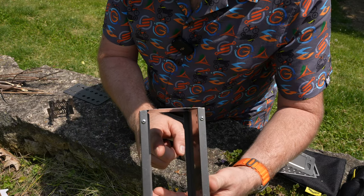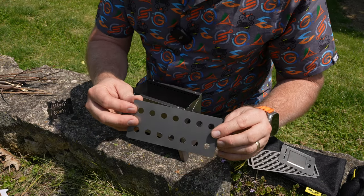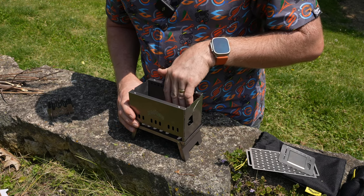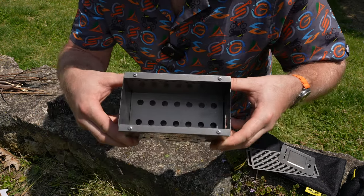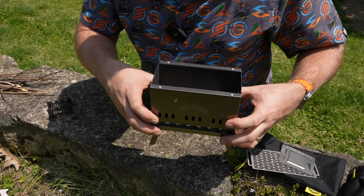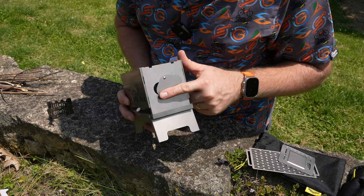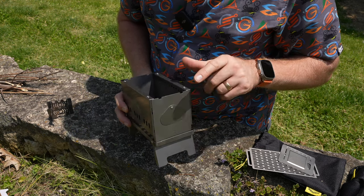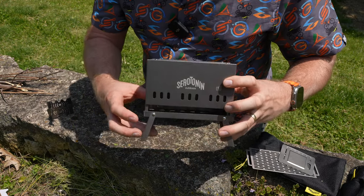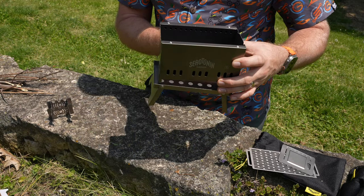Down at the bottom there's a little bit of a lip, and that is where this base piece is going to go to allow the ash to come through. So that's going to slip down there like that. You can see there's a full area there — this opening is going to allow us to load wood in while it's going. And if you have the pot on top, you can still throw wood in there, and the ash can drip down into the port of the base.